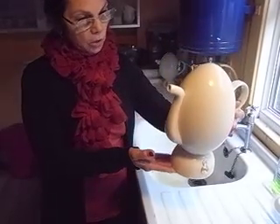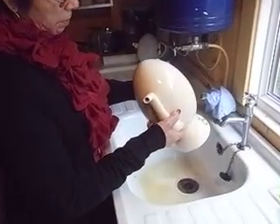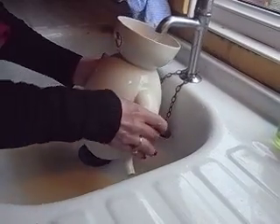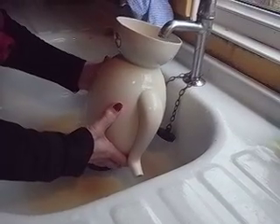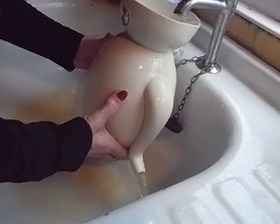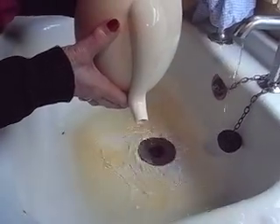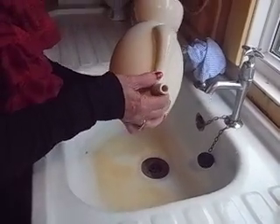Now I'm going to show you how to fill it. You take it, turn the egg upside down, open the tap, and fill until the water starts coming out of the spout. When it stops flowing out, tip it with the spout going over the top.